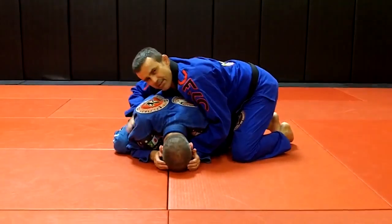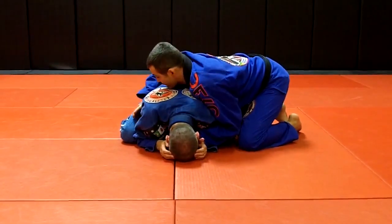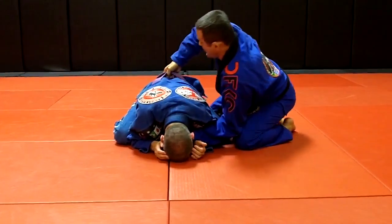Now I think I have a little space here between his knee and his elbow. I'm gonna switch my hand fast to his back on the belt.